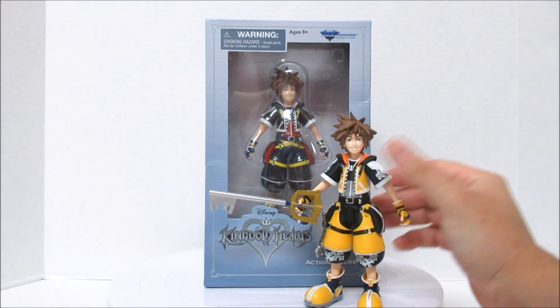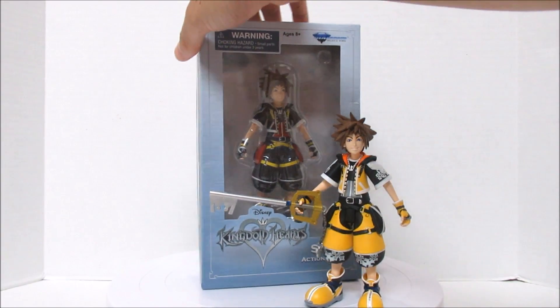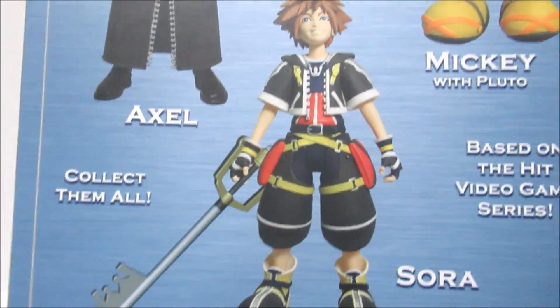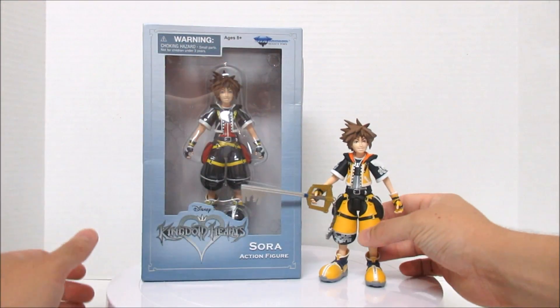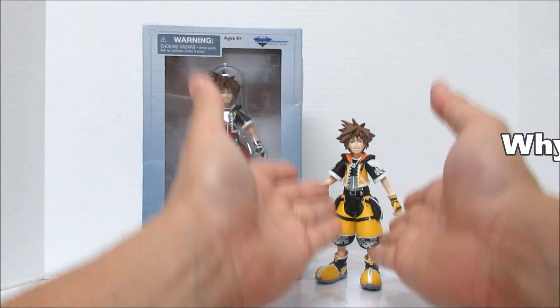They're both the same Diamond Select Toys, that's why they look exactly the same. This one has a keyblade. I don't think the other one does have a keyblade — except on the back you see the photo and he has a keyblade. What's up with that? I don't see a keyblade anywhere in here. I don't even see a hole for one. So there is no keyblade in this one, the single pack. But there's another pack that comes with Sora, a keyblade, and a heartless.